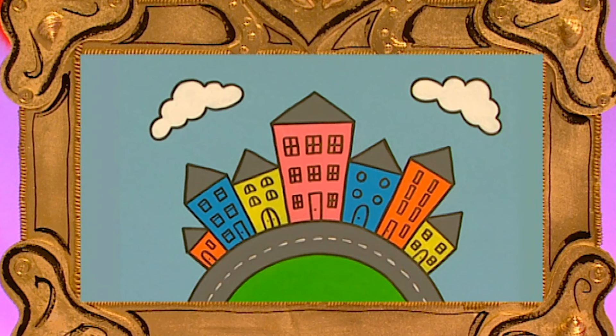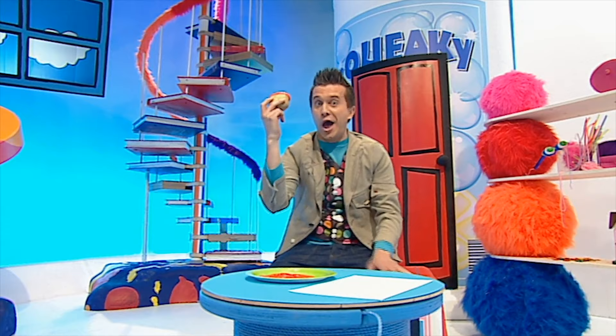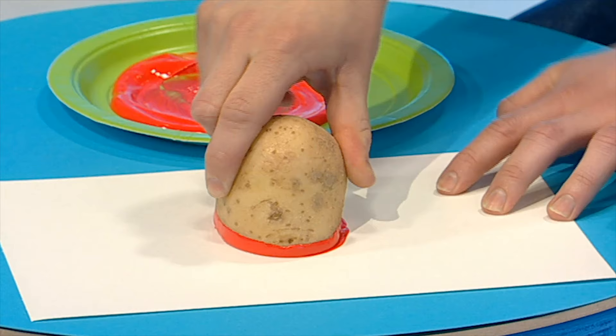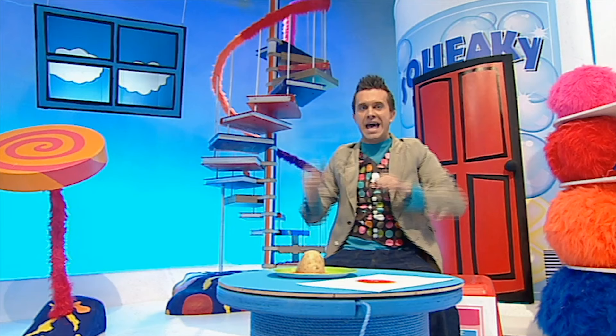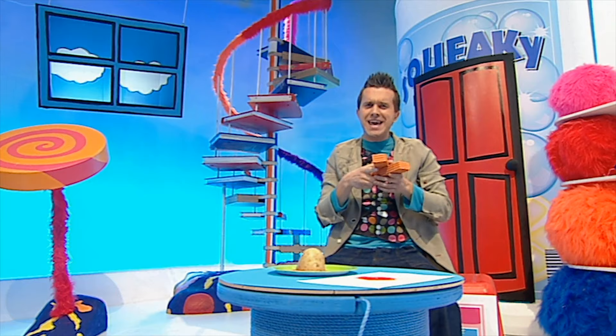I like making pictures out of all sorts of things — there are loads of things you can use to print. A potato, your hands, and this one you've got to try: soft modelling clay. That gives me an idea — let's try something! Try using modelling clay to make this great sandcastle sitting on a sunny beach.